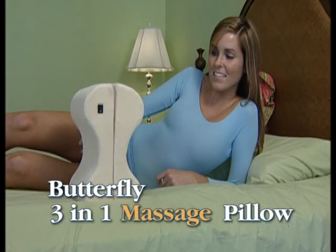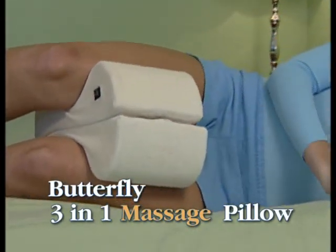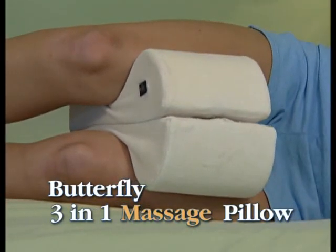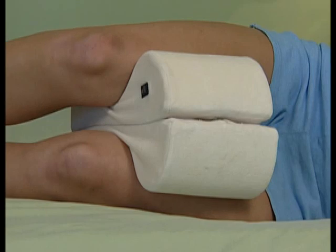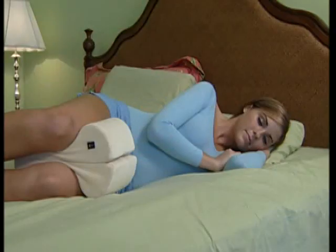Introducing the Butterfly 3-in-1 Massage Pillow. Use it to support and align your legs, hips and knees for comfort and lower back relief. Relax muscles with massage and reduce pressure points with pure memory foam.